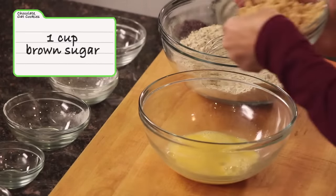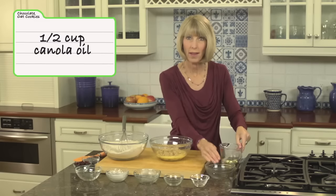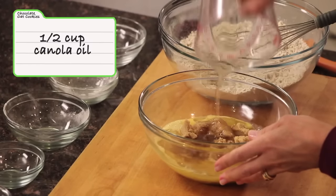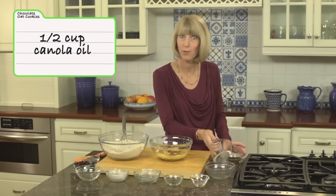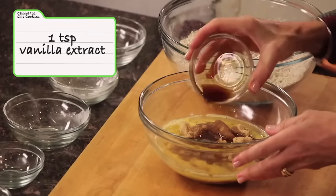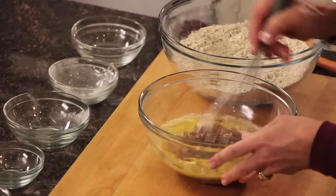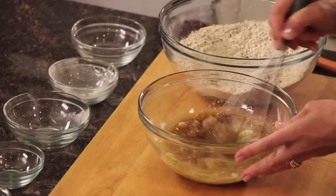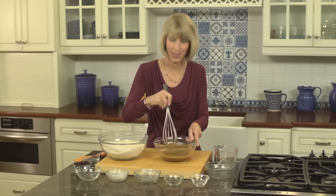Once the dry ingredients are incorporated, move on to the liquid ingredients. I've got two large eggs, one cup of brown sugar, and half a cup of canola oil. A lot of cookies call for butter — that's where we start to get into trouble when we add stick after stick of butter. Then I've got a teaspoon of vanilla extract.